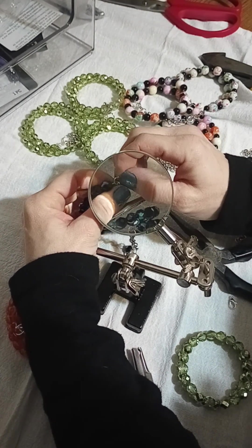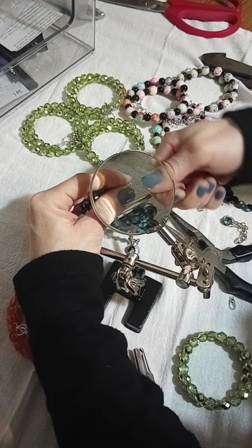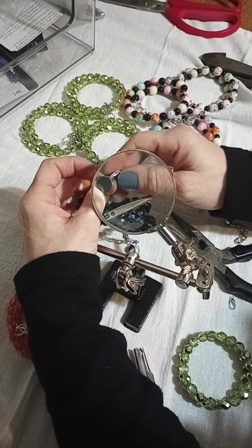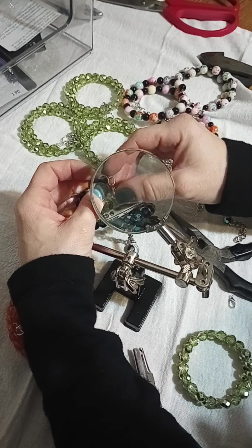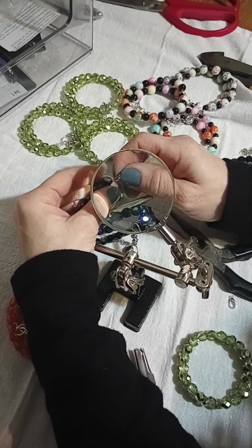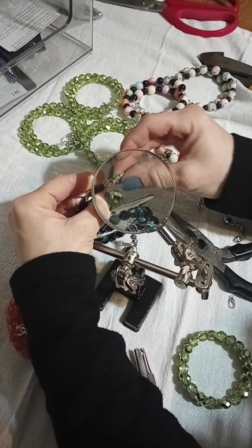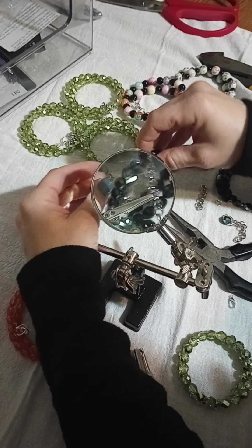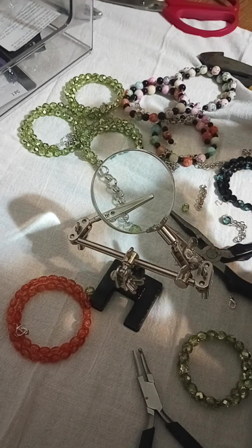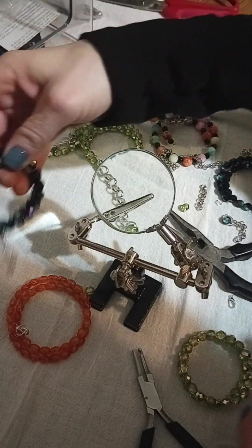That's my method. Sometimes they don't always close up perfectly — you get that little gap and then you can drop everything. So I try to twist them open. If I know what I'm going to do, I try really carefully to twist them open and not pry them open. That way when you twist them back, you'll get better with time and you'll know how much tension to put on them. When you twist it back, they're almost that perfect solid ring again. But it happens to the best of us — even with jewelry we buy in the store.